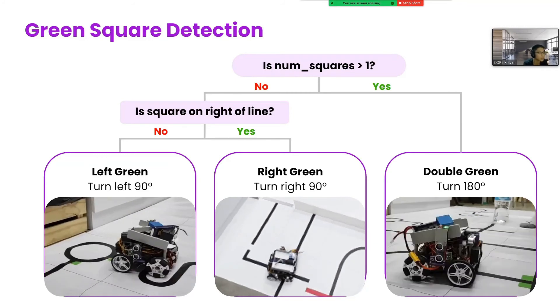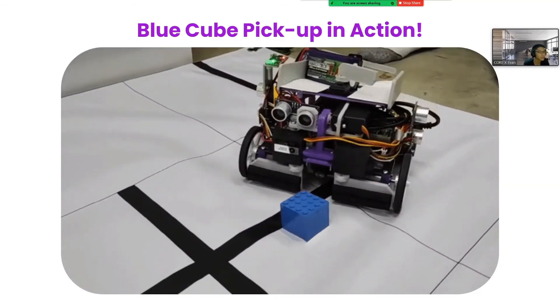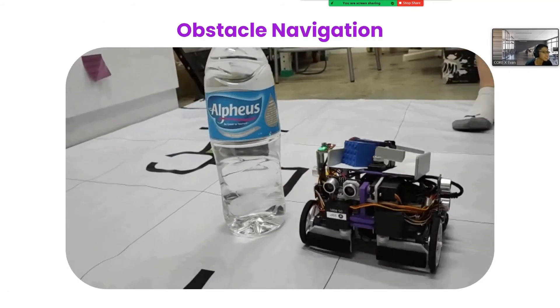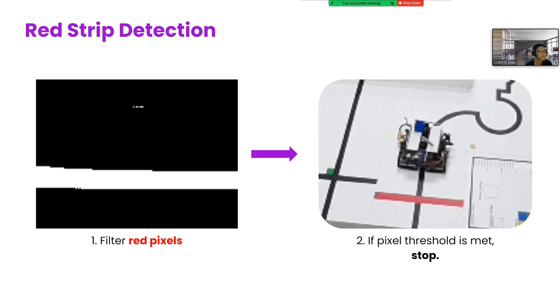For the blue cube pickup, we first filter blue pixels. When the cube is still some distance away, the blue pixels contribute some vectors into the overall vector calculation, so the robot's line track will be biased towards the cube, making the pickup sequence easier. To compensate for this bias, we undo the movement after pickup so we can reacquire the line. If the lowest Y value of the blue contour is below a certain value, the cube is deemed to be near enough to be picked up. To navigate the obstacle, the Teensy checks if the front ultrasound reading is less than 12 cm. If so, the robot turns 90 degrees and does an arc turn around the obstacle until it sees the line again — that's when there are enough black pixels near a horizontal slice in the center of the frame. Then it will reacquire the line and resume line track. Finally, for the red strip detection, if the red pixel threshold is met, the robot stops and the run is completed.